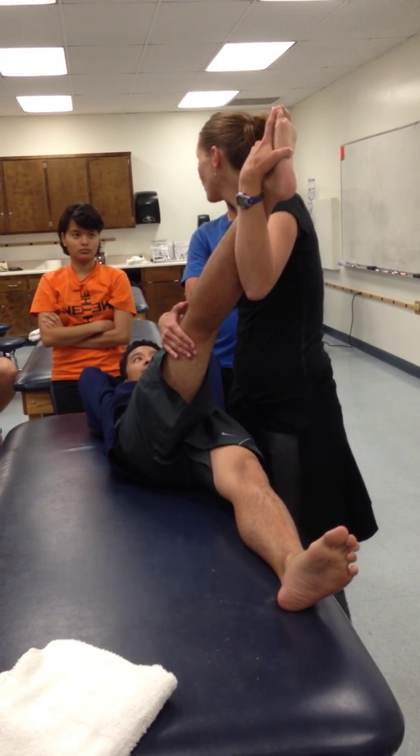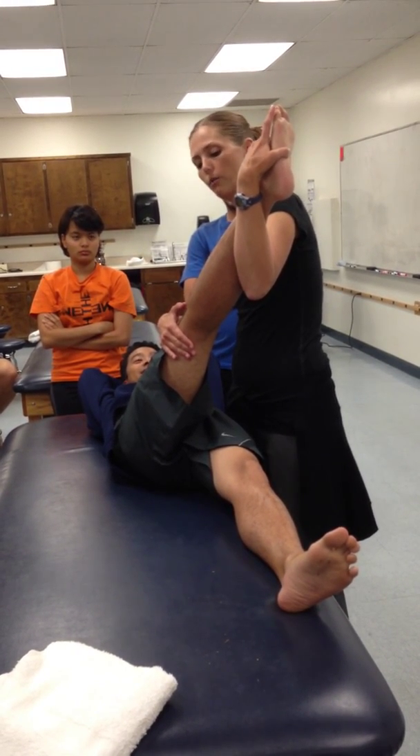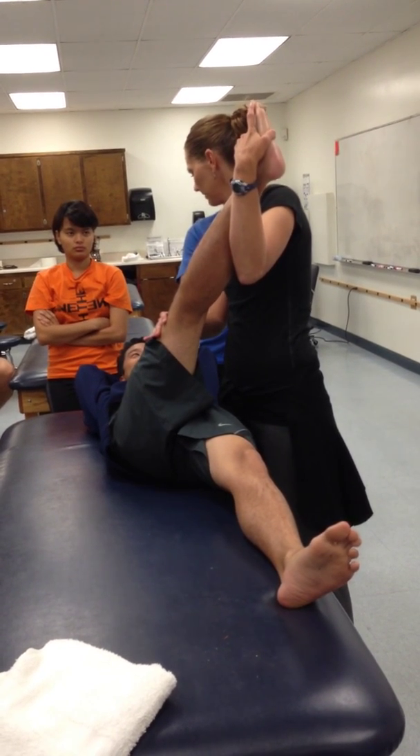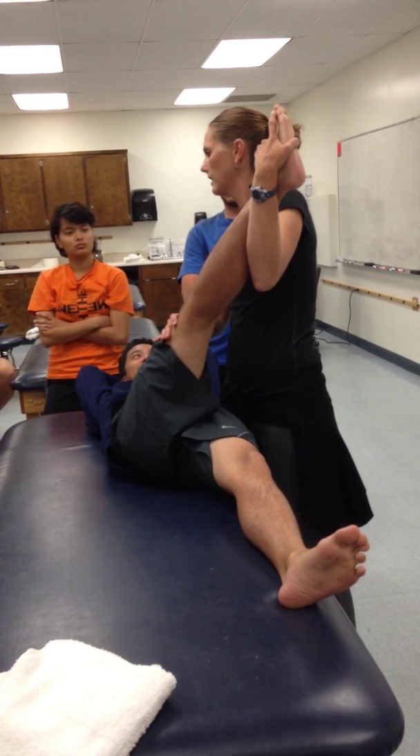When I say go, you're going to pull your leg up towards me. And go. Then all I'm going to do is help correct the rotation — relax. I got you. And I'm going to hold the stretch for 30 seconds.